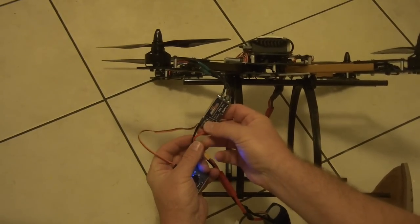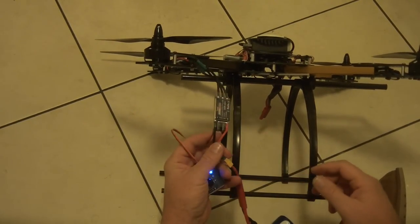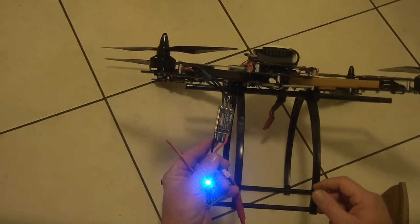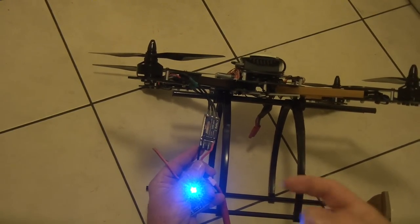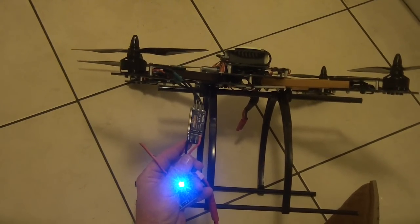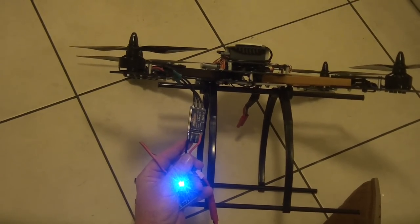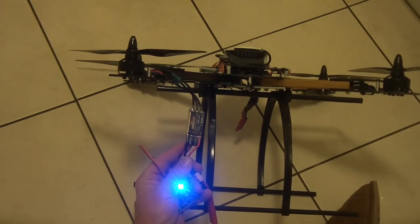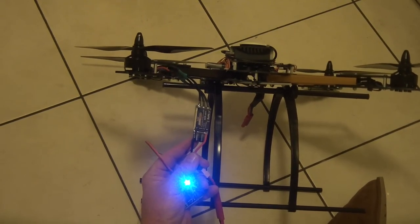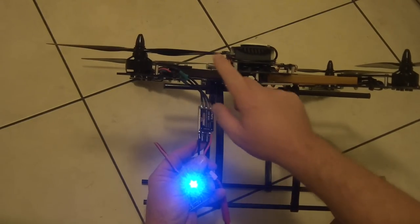Anyway, what I've done is I've swapped it to one of these Hobby King Blue Series 30 amp ESCs. This is actually flashed with the SimonK firmware 15-5-13 and it's exactly the same firmware that was in the Afro ESC. I have actually tried the stock firmware that the ESC came with, I've tried the 15-5-13, and I've also tried the very latest version on the Afro, and each of them produced the same stuttering with these motors.